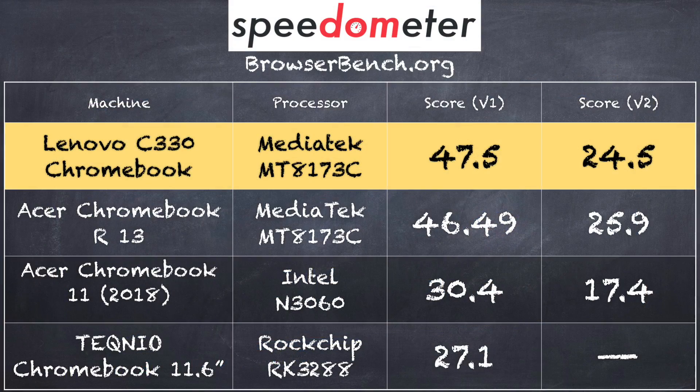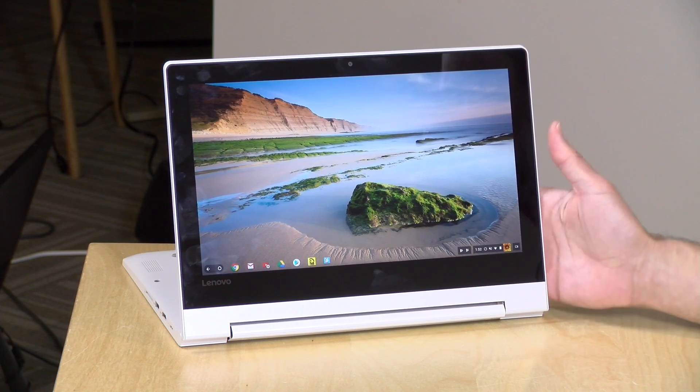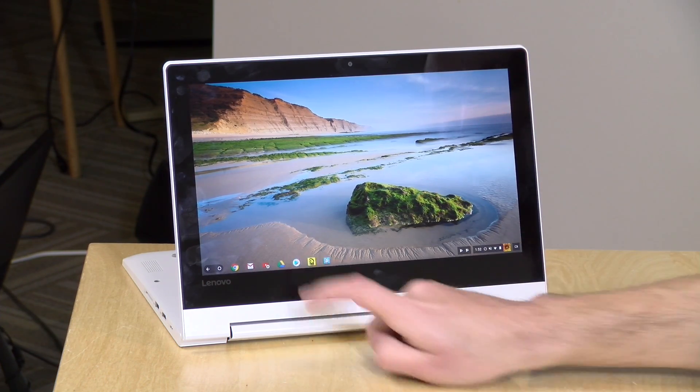We ran the browserbench.org Speedometer test and got a score of 47.5, which lines up exactly with the Chromebook R13 we looked at about a year ago with the same processor. Speedometer version 2.0 came in about the same. Comparing it to the Acer Chromebook 11 — which uses an Intel chip at around this price point — the ARM MediaTek chip clearly does better. It's really a matter of chip tuning, and for a Chromebook, this MediaTek chip is actually not bad for an entry-level device, outperforming the entry-level Intel chip we've tested in prior reviews.